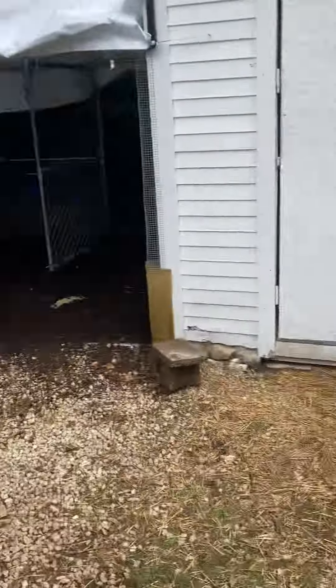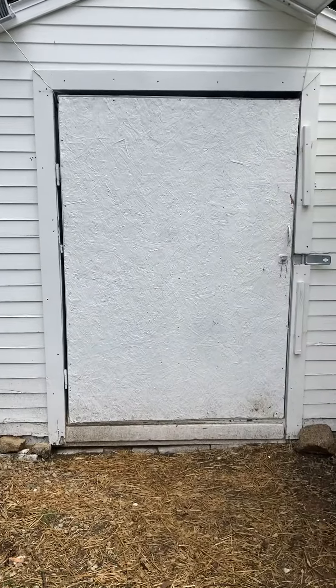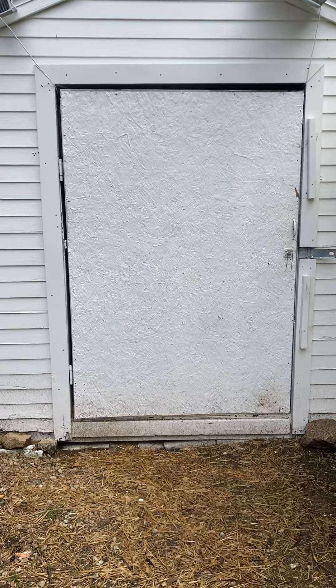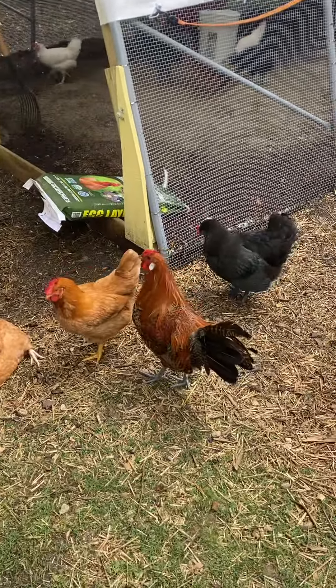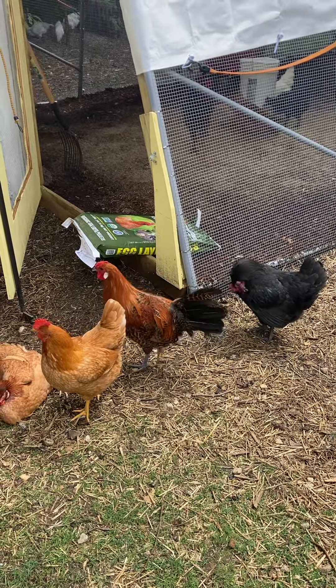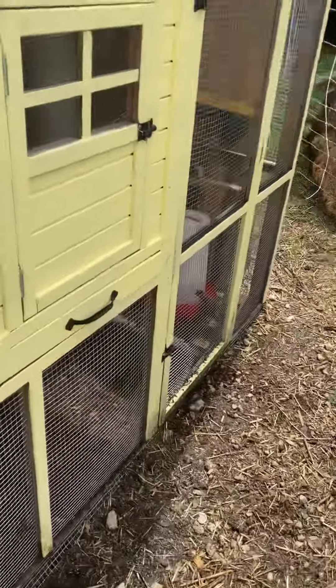We've got two enclosed runs — this big one here and this big one here. While we separate this coop during breeding season, we probably won't for this time around, so the whole flock and all four roosters will be commingled. They've been seeming to get along pretty well.